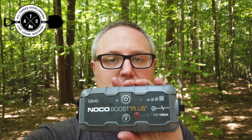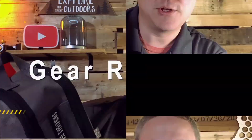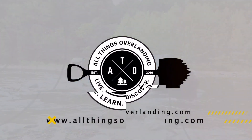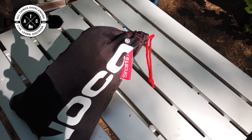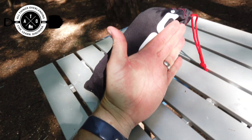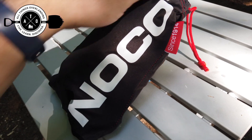Without further ado, let's dive into the review of the NOCO GB40. It does come with a nice little carrying pouch — if I put my hand next to it you can see how big it is. It's about the size of my hand, so it's a fairly good size, not teeny tiny, and there's a reason for that because it comes with quite a bit of stuff.